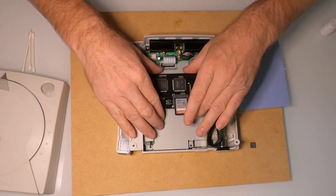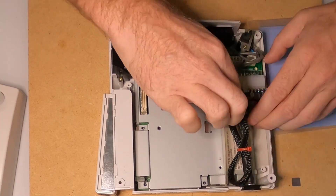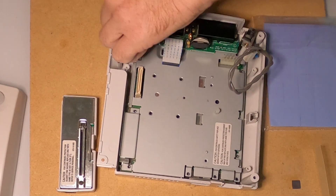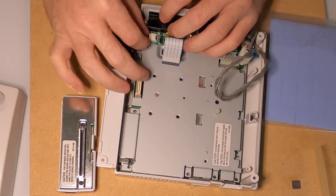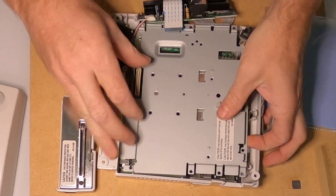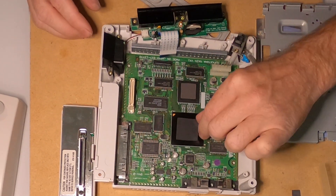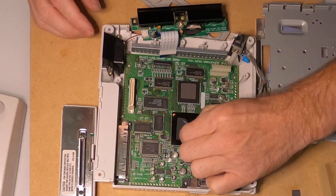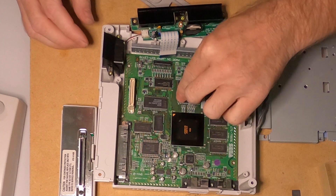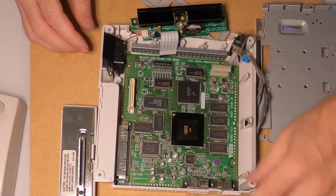Let's go ahead and disassemble here. Okay, now I have it apart. So these are the existing thermal pads — let's go ahead and peel those back and save those to the side, and then I will cut the new ones to that size.